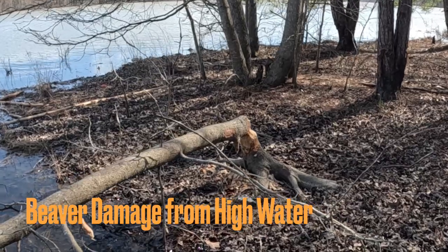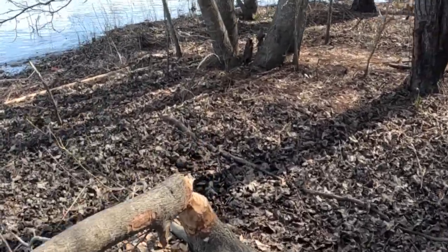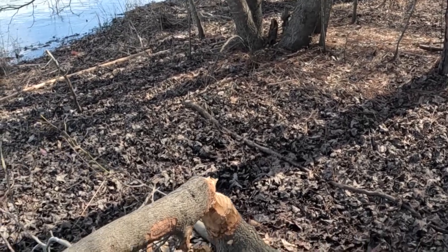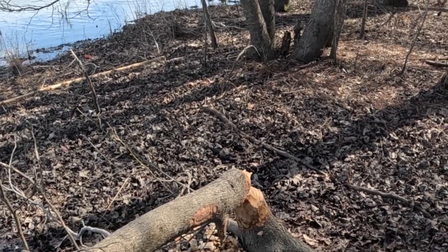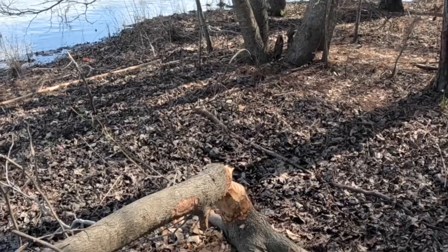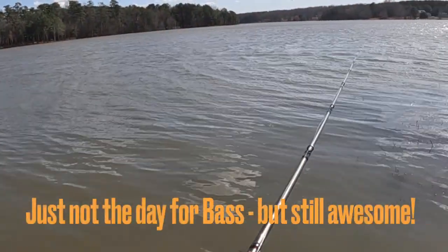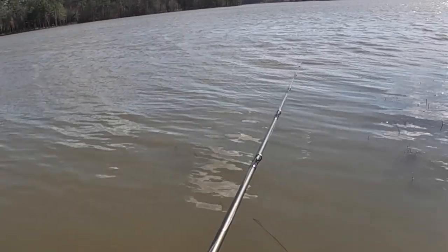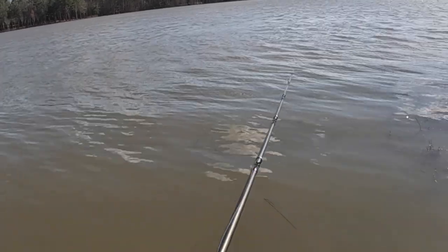Here's a good example of what beavers will do when the water gets up high. They just absolutely devastate things — beavers have been in here. You can see the pile of wood around it where they're just absolutely chewing up all these hardwoods. I didn't have much luck out here; the water's pretty rough. The water temperature just hasn't changed enough yet to get them biting like they should.